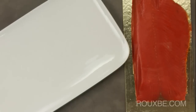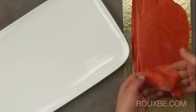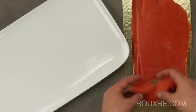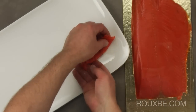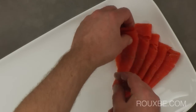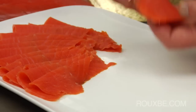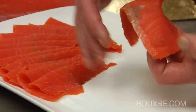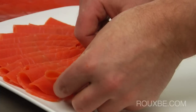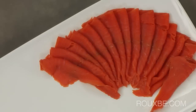To assemble the platter, take a piece of smoked salmon, fold the brown part underneath, then fold it in half lengthwise and place onto the platter with the rounded edge facing up, remembering to keep the darker piece tucked underneath. Do a second layer of salmon, slightly overlapping the first layer.